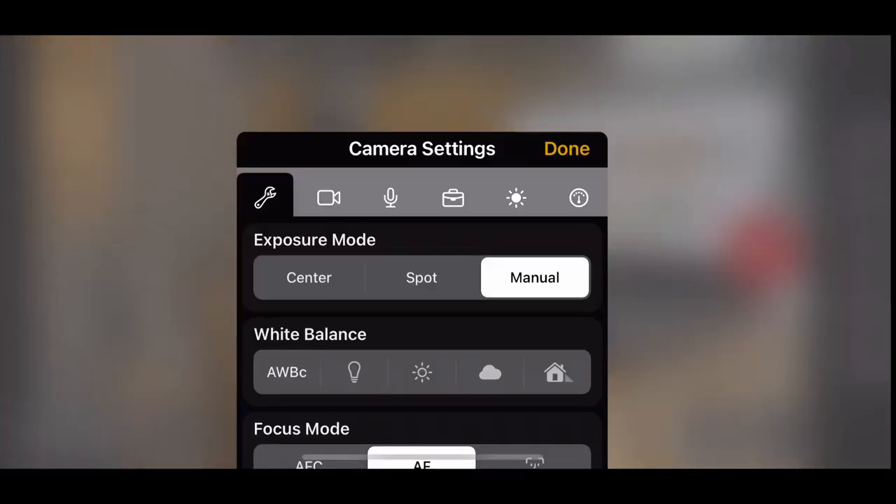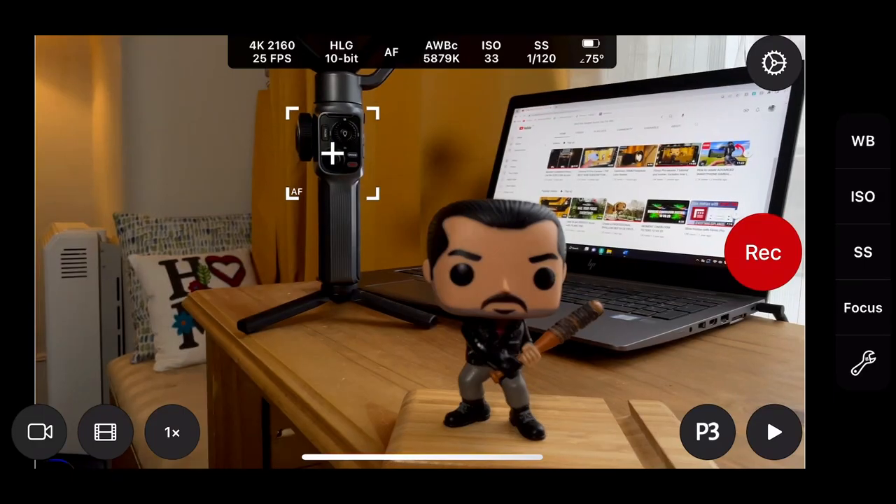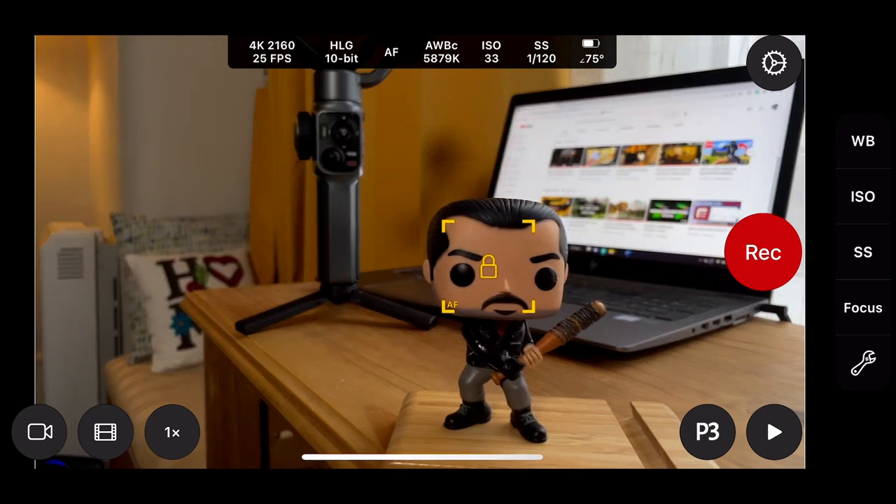If you go back into tools, you'll see we've got smooth auto focus. If we turn that off — I don't know why you would — you'll see a little sort of jolt and movement when it focuses back and forth to different subjects.